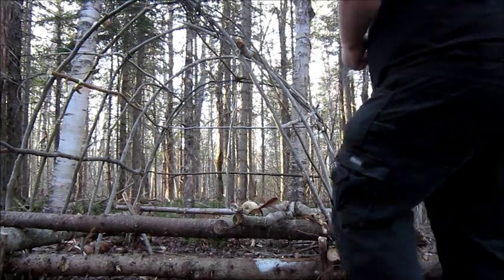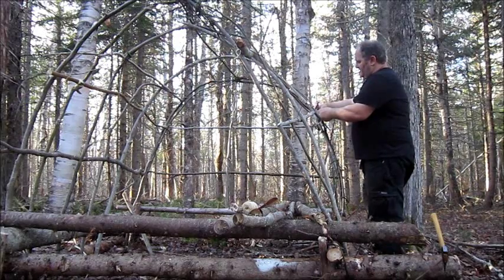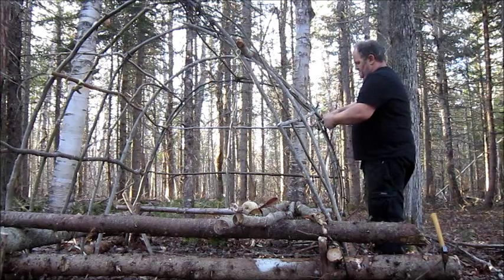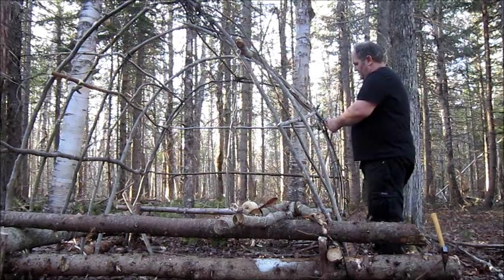It's a little bit of a cheat, but frankly, if you knew you were going to build this shelter and you had the rest of the gear, it might be worth considering having a little bit more. Or, learn how to tie a better constrictor knot, I guess.